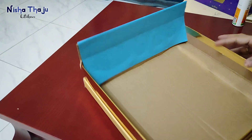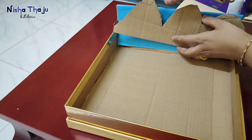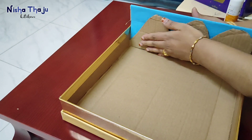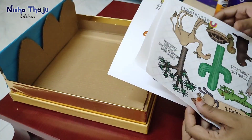As my son travels in a school bus, he himself carries the project, so I always make sure it's easy for him to carry. Now fixing the mountain.